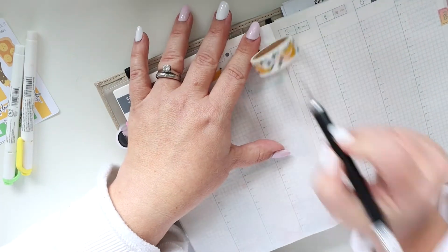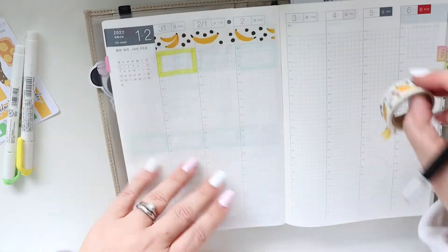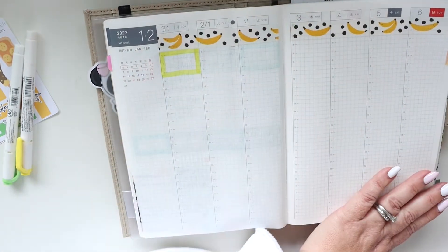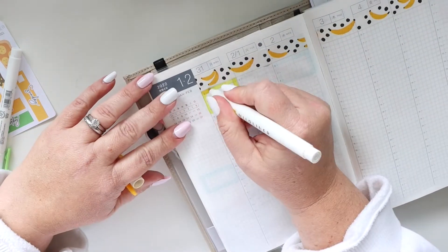When I laid down this washi I realized that the yellow mild liner I selected is not the right one. I have two yellows — a really bright cheerful yellow and then a little bit more of a yellow that is kind of like a golden yellow, like the banana.